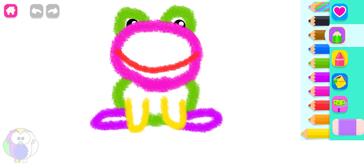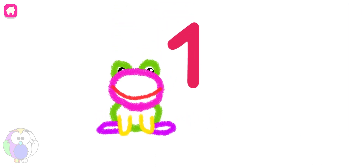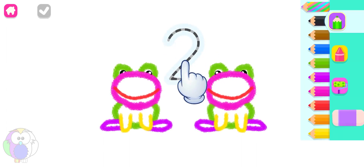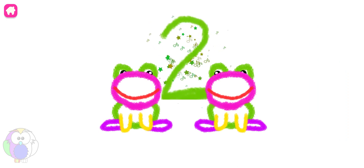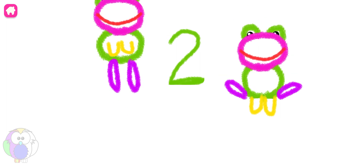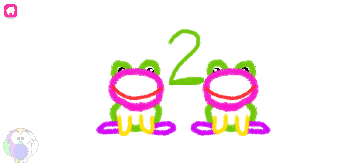Excellent! Let's count frogs. One. Two. Two frogs. Write the number two and the frogs will hop. Green. Two. Two frogs.